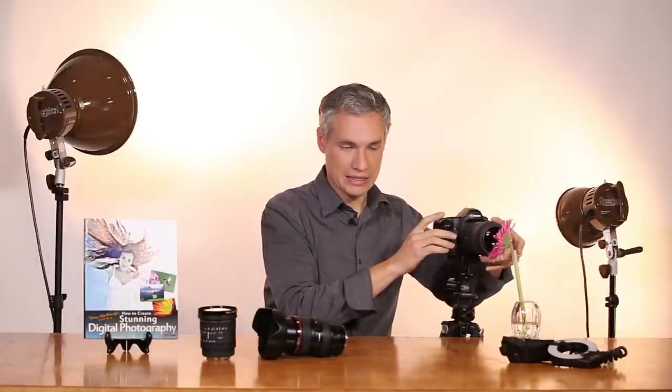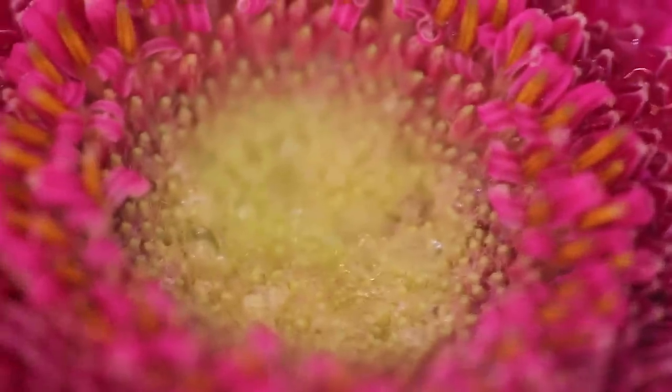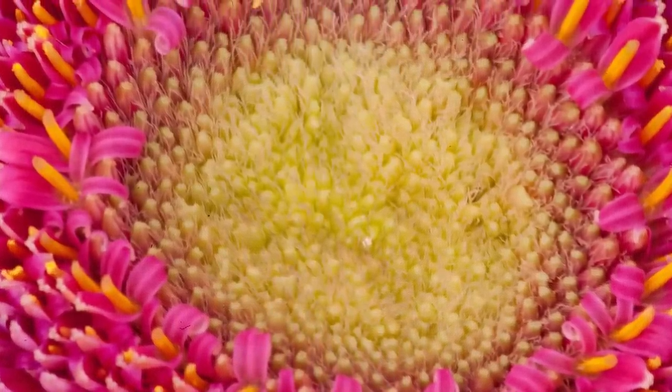My technique in macro focusing, when I want to get as close as possible, is to set my lens to manual focus and then move it manually to the minimum focusing distance. Then I move either the camera or the subject closer to each other until the subject is in focus. I'll take a shot at f/22, which is this lens's maximum f-stop number. As you can hear, that got a shutter speed of a second and a half — definitely need it on a tripod for that.